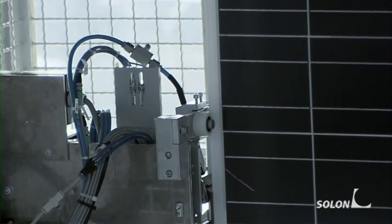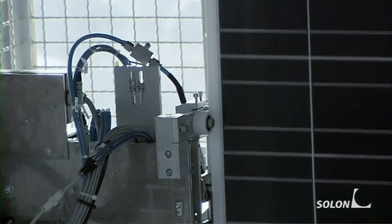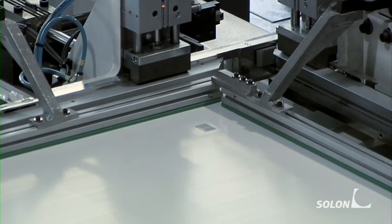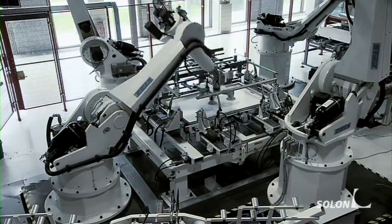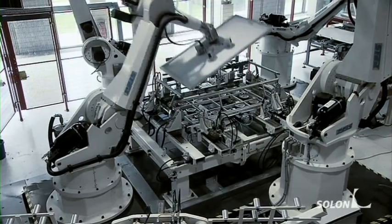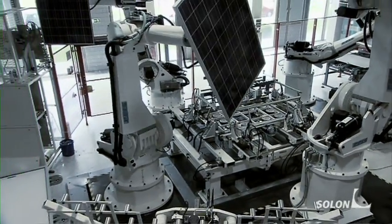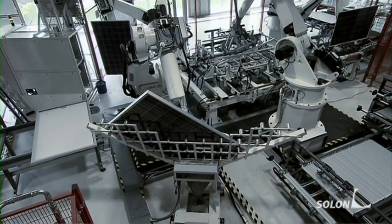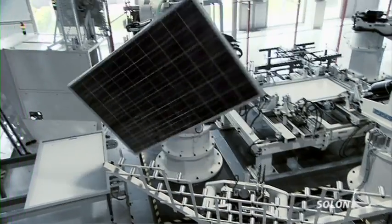Sealing tapes are pasted all around the edges of the module. Once the module is in the right place, the frame is assembled. The third robot fixes the solar module frame using a crimping process, ensuring that the frame profiles remain permanently attached to each other.